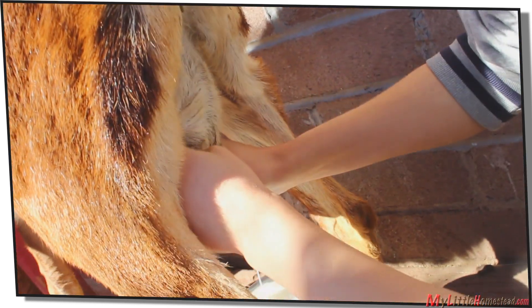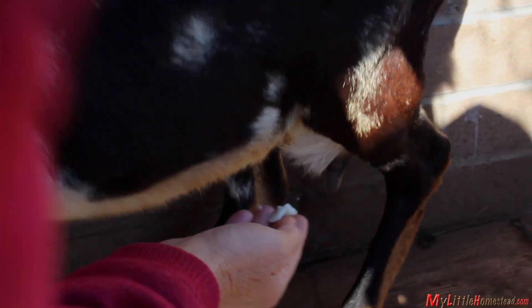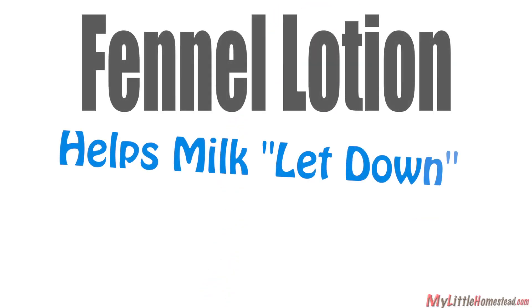One of the methods that we use for jumpy goats is holding one leg up. After a while, though, they learn that milking isn't such a bad thing. This is homemade fennel lotion — fennel cream helps the goat let down her milk, and it's pretty good for my hands too. If you'd like to know how to make this lotion, there's a link in the description below.